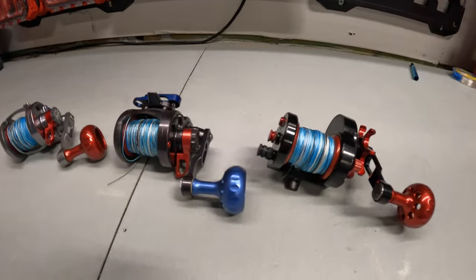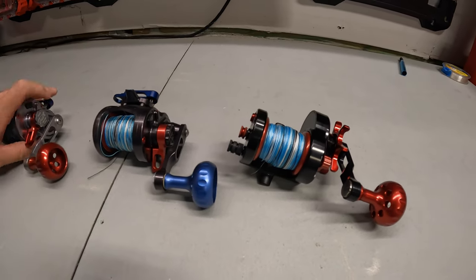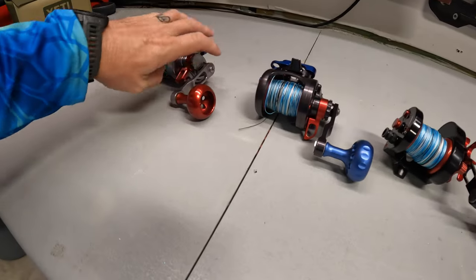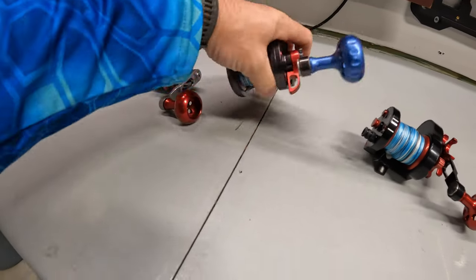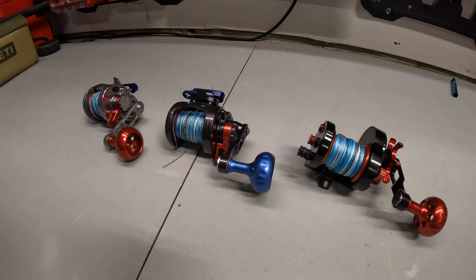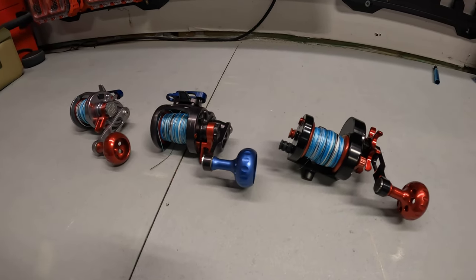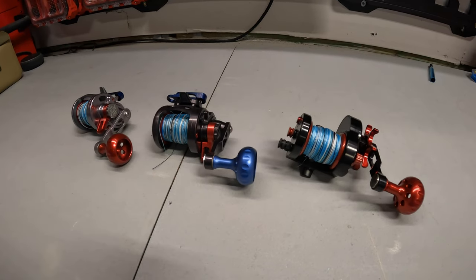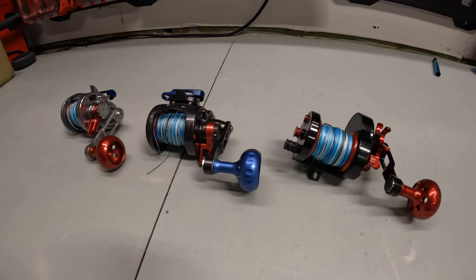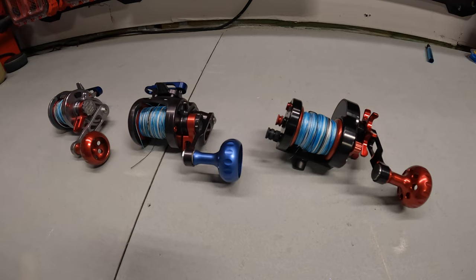I don't know if you know the story behind these guys, but Siegler Reels used to be Release Reels, then Truth Reels, now Siegler Reels. In the past, I guess Release and Truth — those names he had a problem with. They were saying it was too close to somebody else's name, so he had to change it from Release, then went to Truth, and then ended up using his last name Siegler. The owner who started this reel company is Wes Siegler.